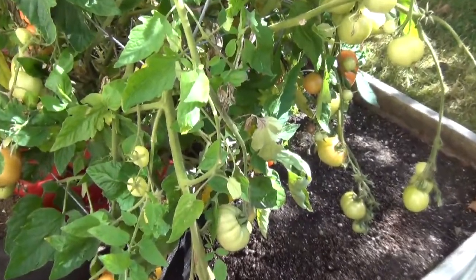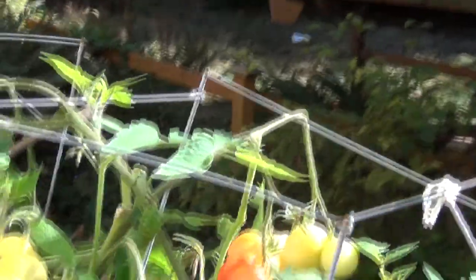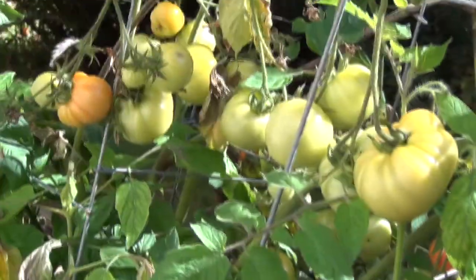I usually don't get too many ripe ones, but as you can see, there's quite a few that are ripening up, and I've picked a few. They've been very small, but they're very tasty.